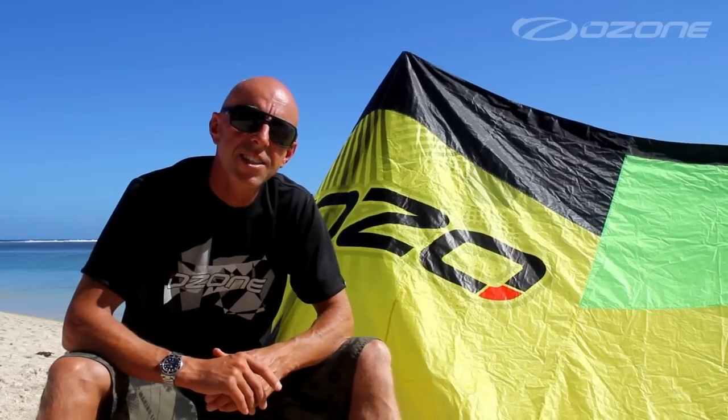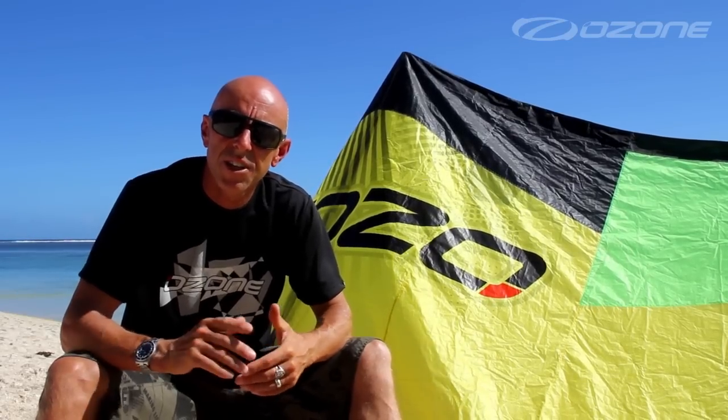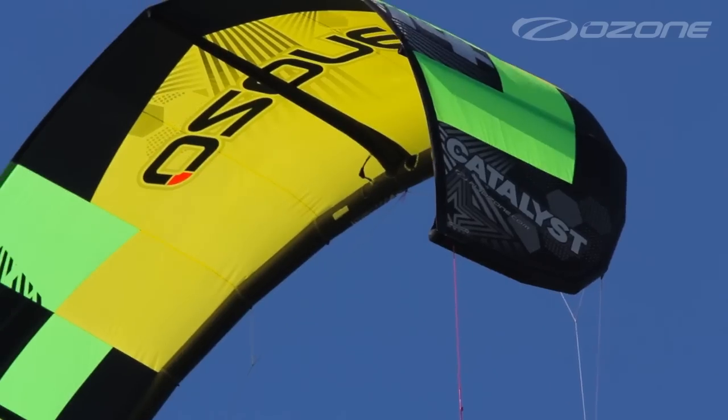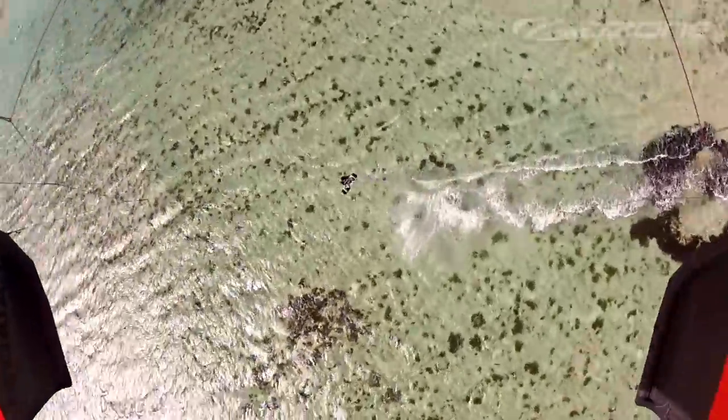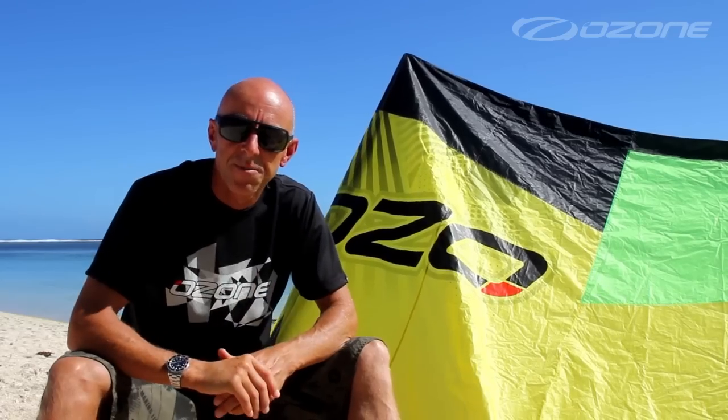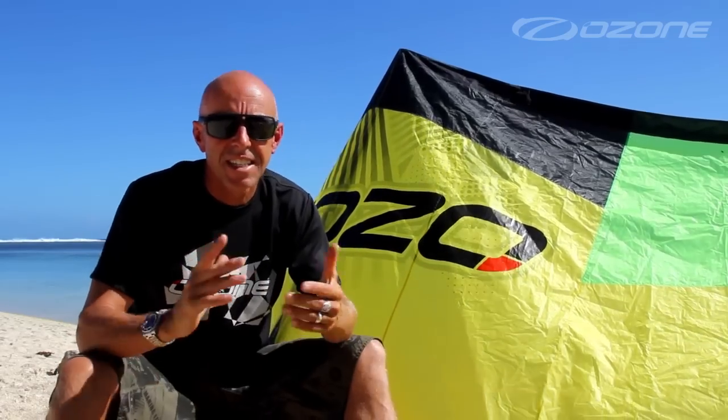If, like me, you want a kite to do it all to a very high level, then look no further. Its three-strut, open-sea, pulley-less design, refined handling and bar pressure offers endless performance and satisfaction to a wide variety of riders. Please don't take my word for it — take a test ride to believe that this is not hype.